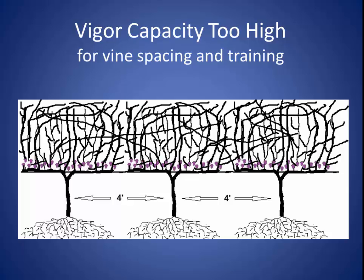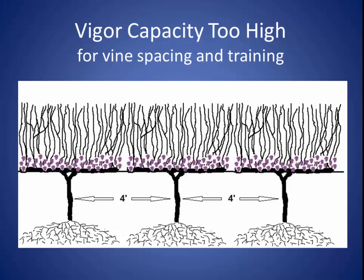Let's balance prune these. Now they're balance pruned — there are more shoots, more fruit clusters, and no bull wood. But there's still a lot of shading, and the fruit still has high pH and high methyl pyrazines, poor color, and probably powdery mildew.